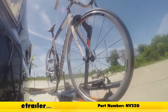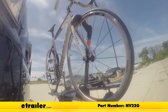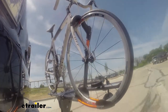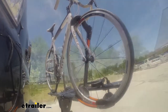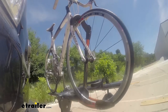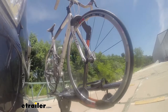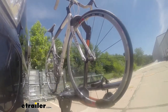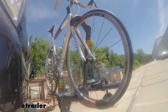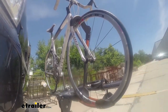First, we'll take it on to our slalom course. This will show you the side-to-side action, such as making turns or evasive maneuvers. Now we're at the alternating speed bumps. This will show you how it looks driving on uneven pavement or potholes. Finally, we're at the solid speed bumps, which simulates going into your driveway or parking lots.